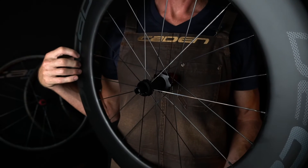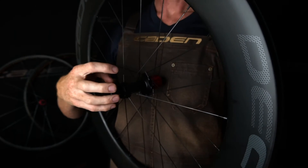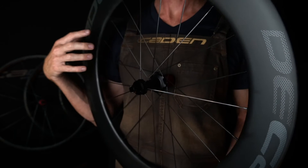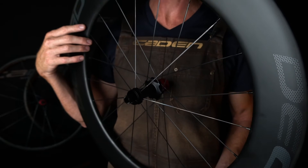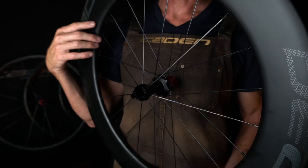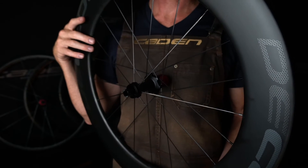We do have the disc brake hub available in these wheels. It's a centre-lock rotor with a 12mm thru-axle front and rear. The Caden model we also do in disc, which has all the variations. So if you have an older quick-release TT bike, which is pretty rare, or a 15mm front, which is pretty rare — most TT bikes are new and will be 12mm thru-axle front and rear.